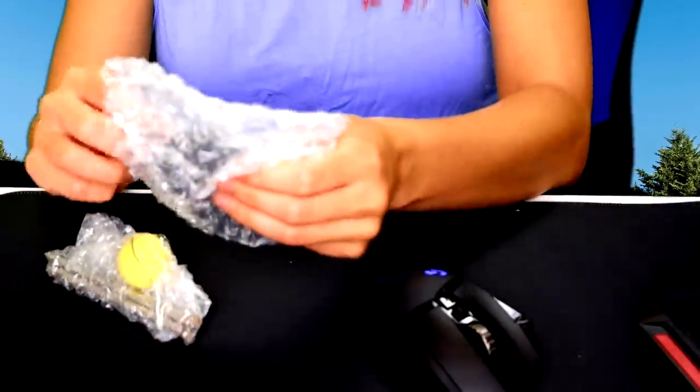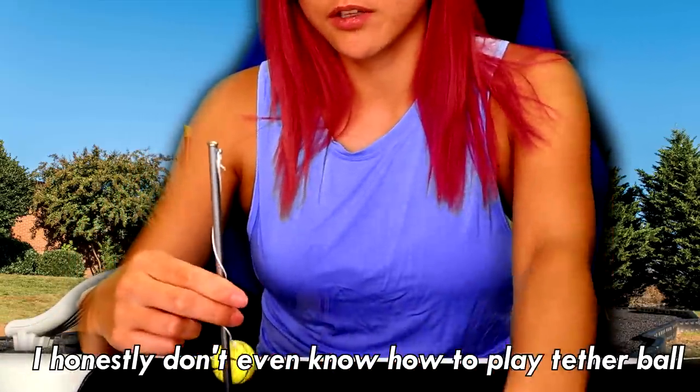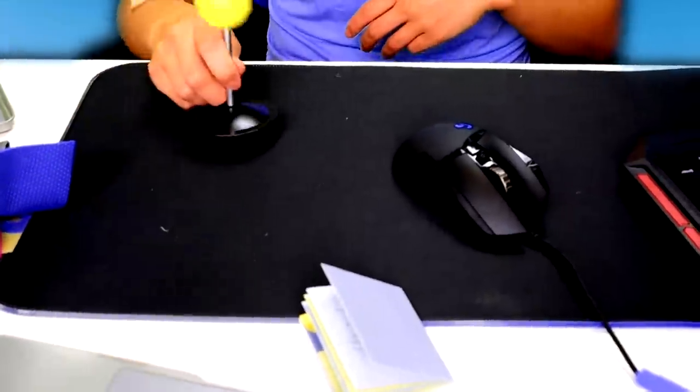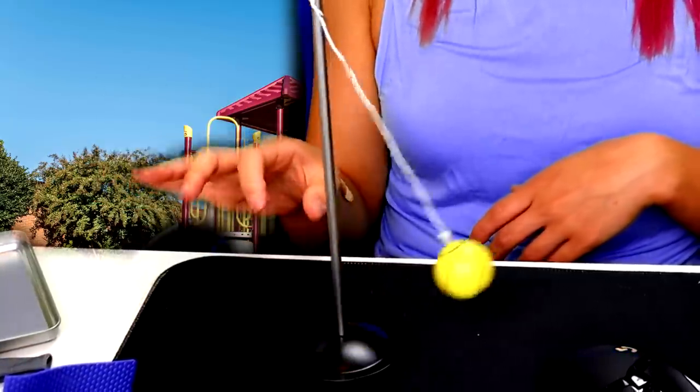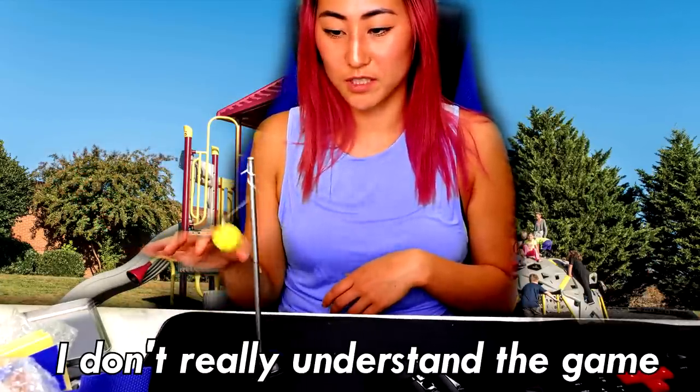Let's hope it doesn't break — here goes. Desktop tetherball. I don't even know if tetherball is still a thing these days, so why would desktop tetherball be a thing? I feel like there are so many other games you could have made into a desktop game. You gotta build it, but it's pretty easy — you just screw it on. I honestly don't even know how to play tetherball, so you just smack it and flick it. There we go! I think I won, but I don't really understand the rules to this game.